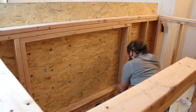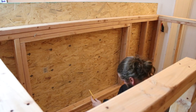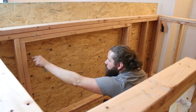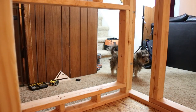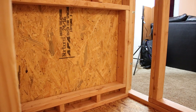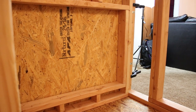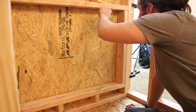Rather than measuring where my doors were going to be and cutting them out, it seemed just as easy to clamp the sides to the frame and just draw the cutouts from the inside of the frame. Work smart, not hard. I found this to be much easier than measuring everything out and drawing a square — a lot easier to just put it on, draw it, and then cut it out.